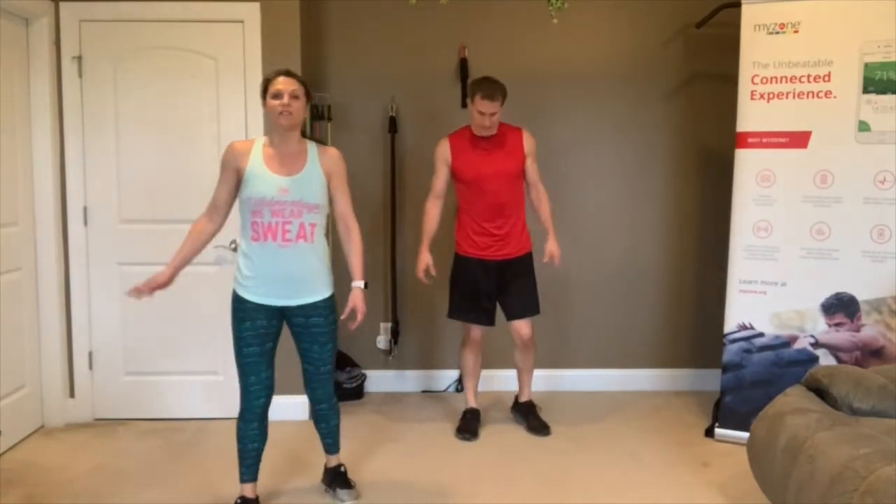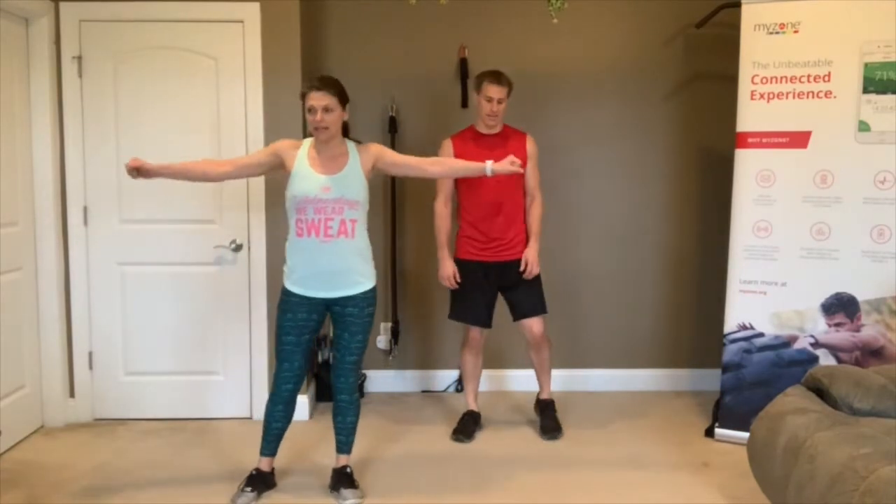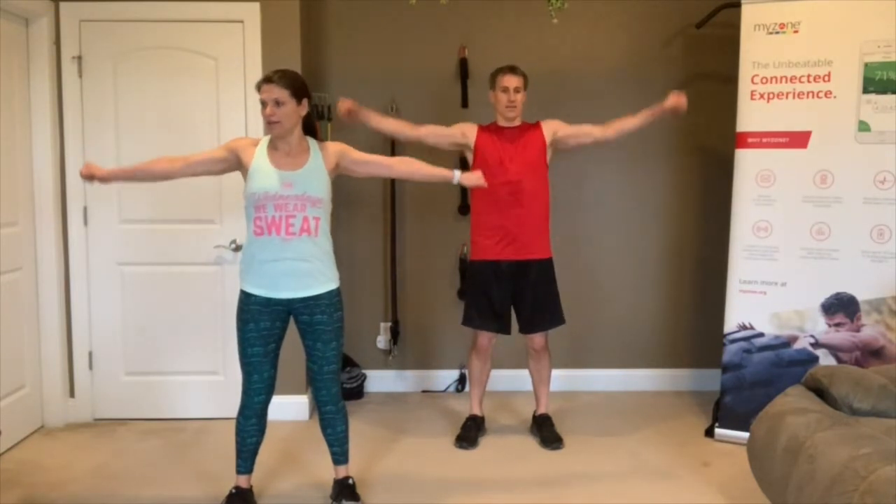Arm circles — we'll tell you at the halfway mark to switch directions. Get some weights in your hands if you want. 3, 2, 1, go! It's a good way to let your heart rate come down a little too. Go as fast as you can — reverse! 3, 2, 1 — rest.